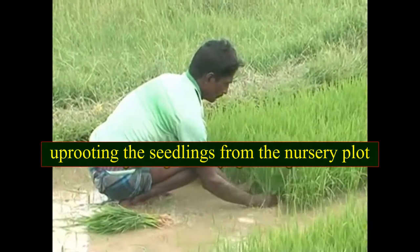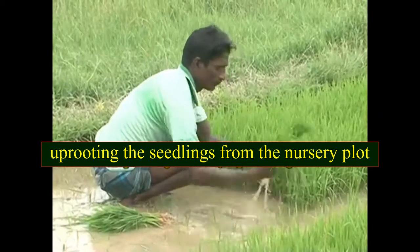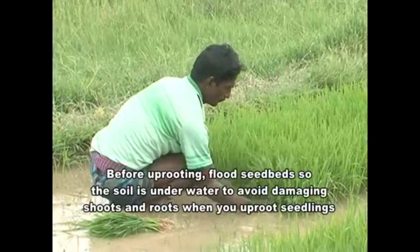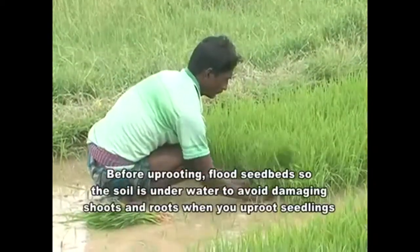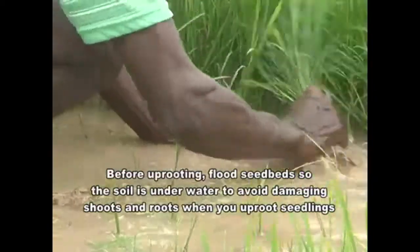Uprooting the seedlings from the nursery plot — before uprooting, flood the seed beds so the soil is underwater to avoid damaging shoots and roots when you uproot seedlings.